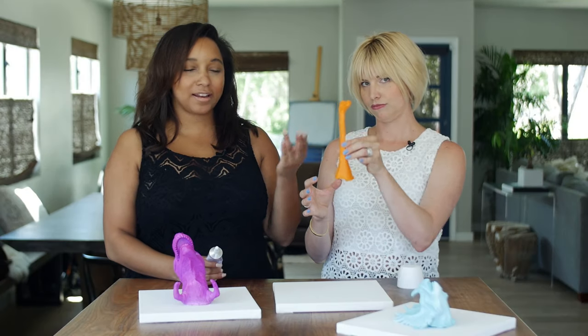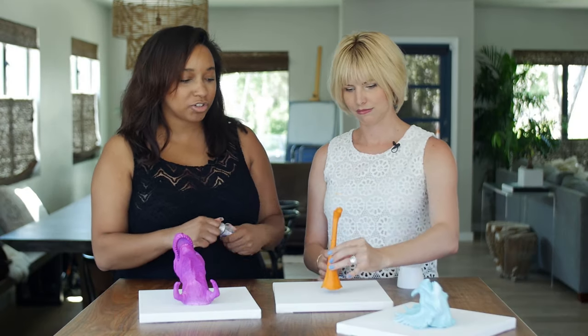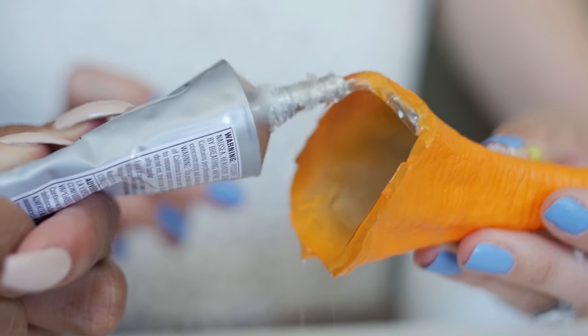Now that our dino head is dry, we're just going to take a little bit of our industrial strength glue and apply it to the canvas.